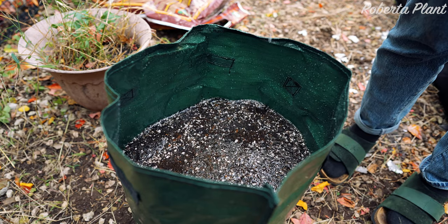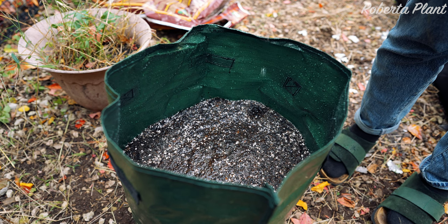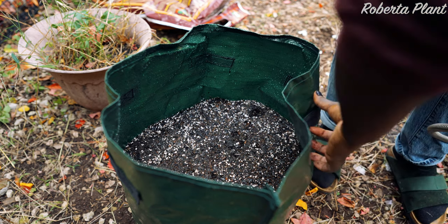In the future I would like to do potatoes, cabbage, lettuce, and all these things. So let's see what the future holds.